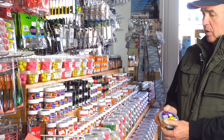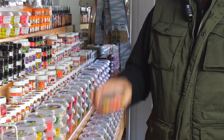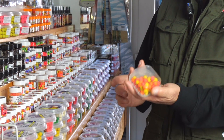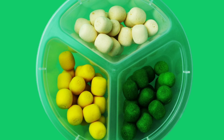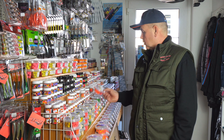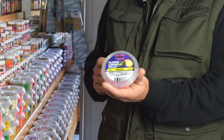ami 10 mm-es méretben volt eddig kapható, egy olyan csomagolásban, ahol minden szín egy dobozban volt összekeverve. Most ez megváltozott. Kialakítottunk egy 8 mm-es változatot is. Ez is a visszajelzésekre való reakció.